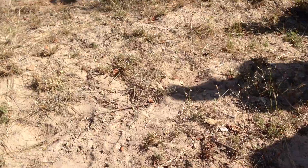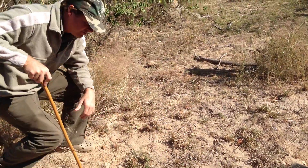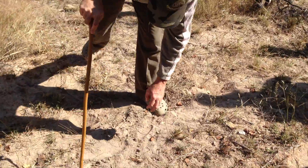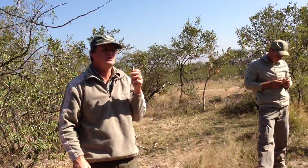We can also see rhino tracks here. Then he shoots — we know he shoots. We can see the rifle, and we can obviously do forensic tests on the rifle. We can also see the type of rifle. Look at the lines — did you guys see the lines over there?